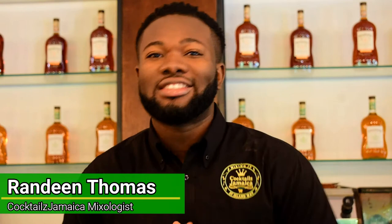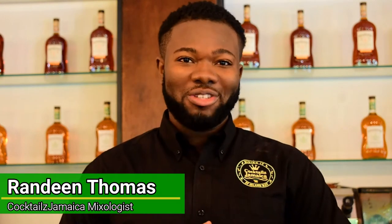Welcome to Cocktails Jamaica. I am your host Randy Thomas and I will show you how to make the Sidecar today. So let's go.